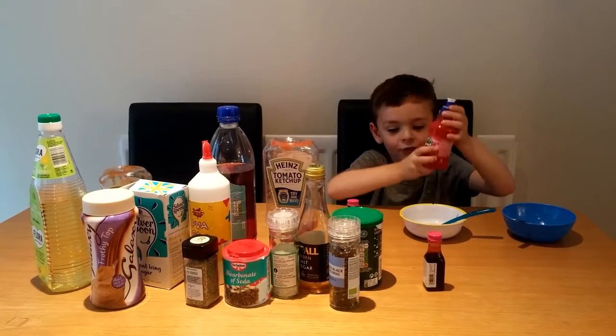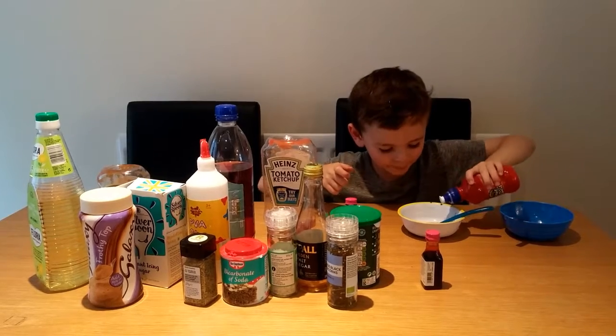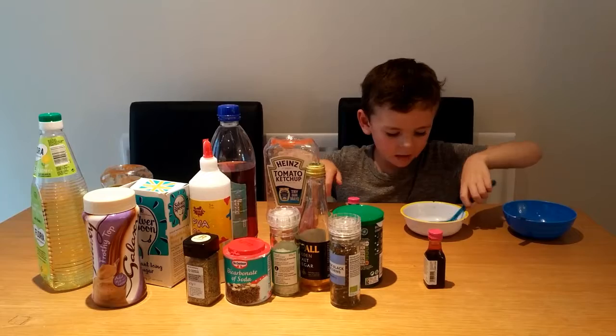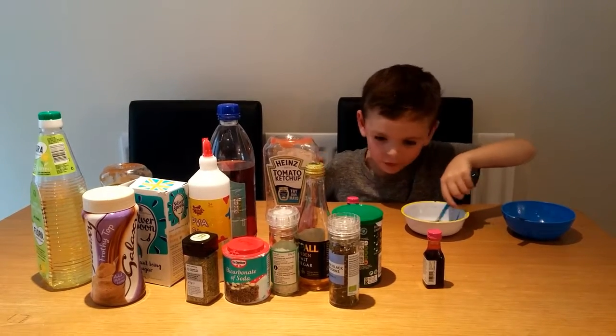Now I'm going to put some fruit juice in. I'm going to mix it all up. It's watery.